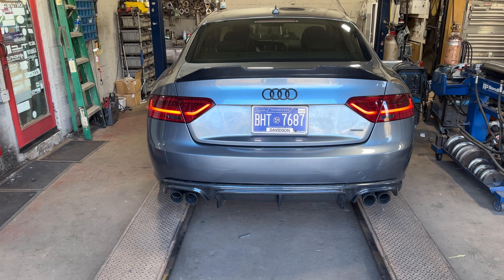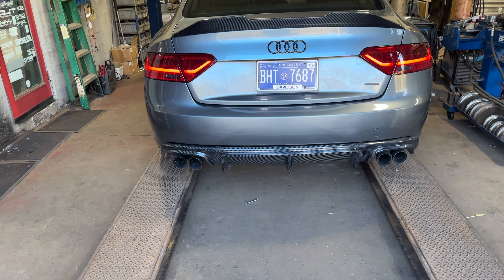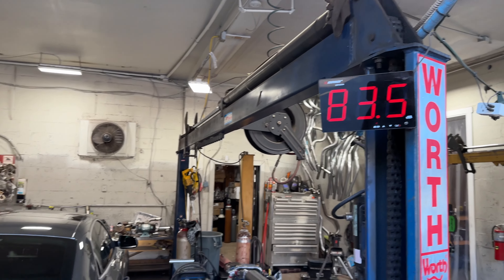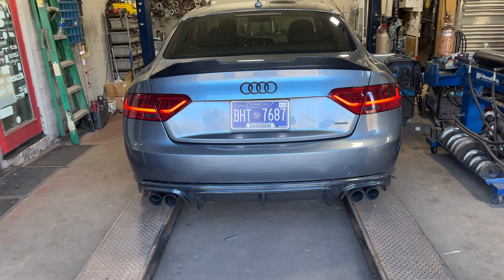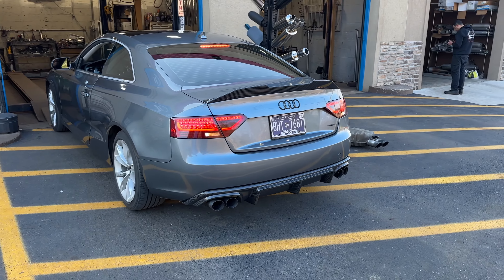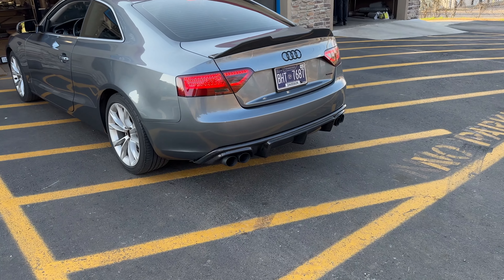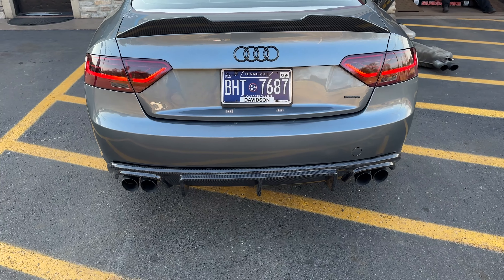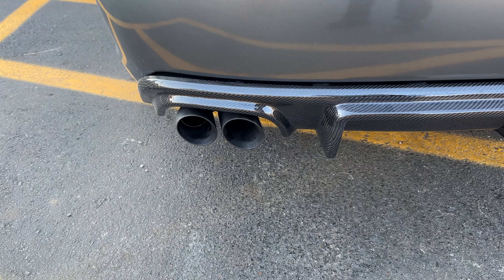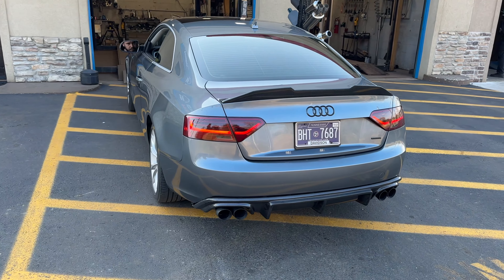Wow, that sounds really nice! Sound decibels are right at 93-94. Go ahead and back it up — it looks good, I like it. That's how they all should sound, man. That's clean.